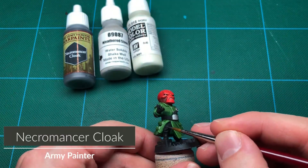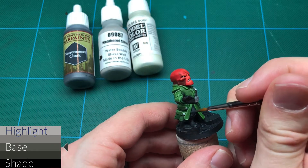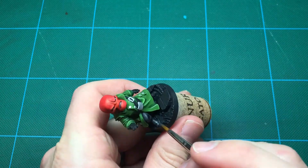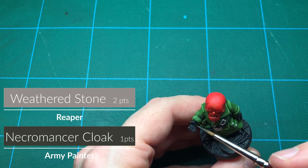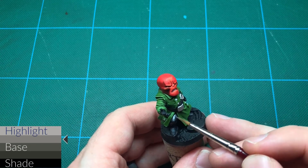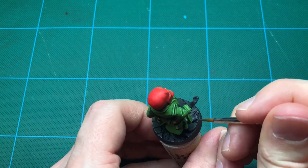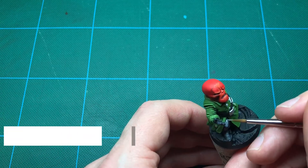He's almost done now. All that's left is to highlight the black leather. My mid-tone is a dark gray. Following that, I mix the mid-tone with a light gray highlight. Finally, just light gray.